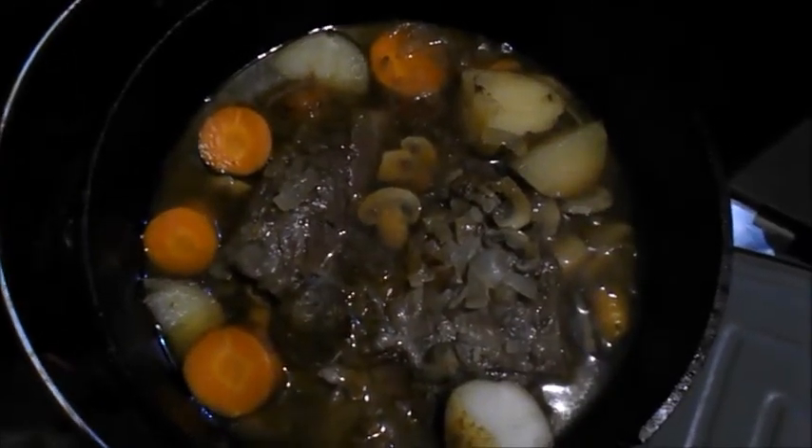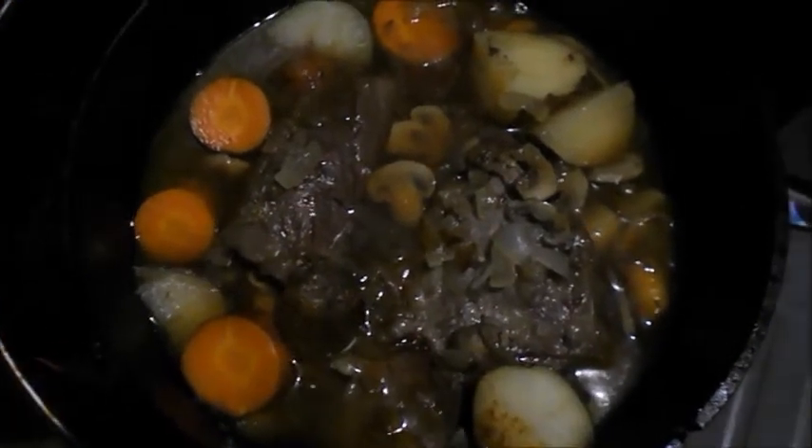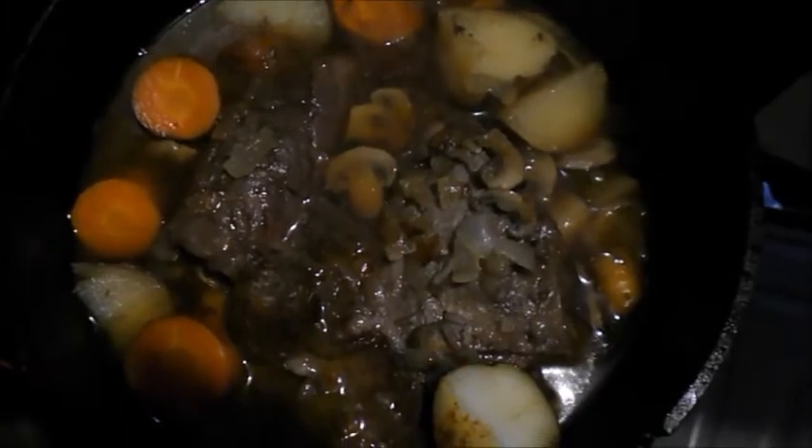I'll let it cook for about 2 hours. Alright, it's finished now, everything's done, I'm going to start plating it up. It's going to be good, and I'll show you how it looks.